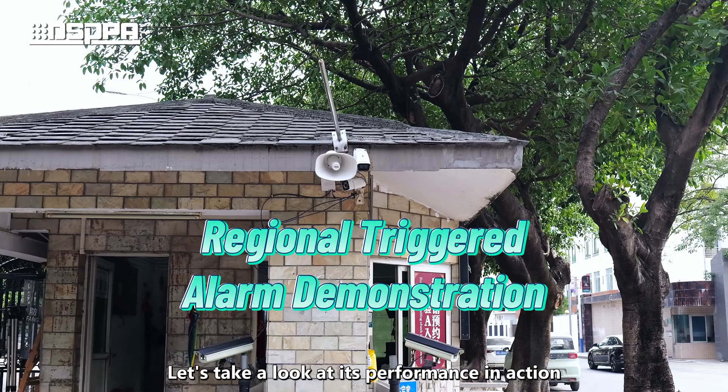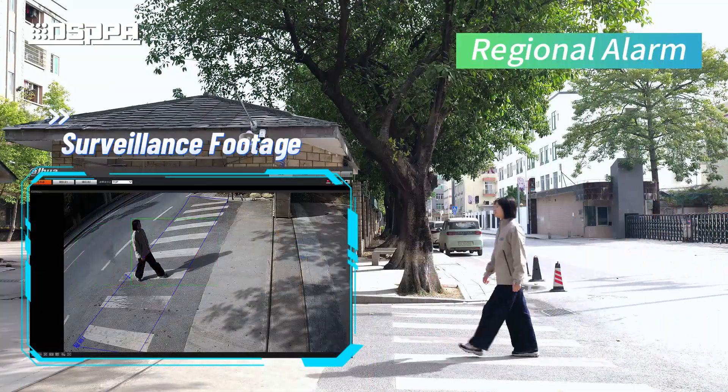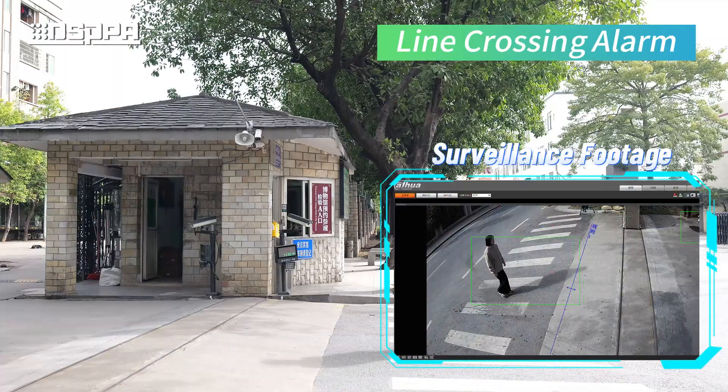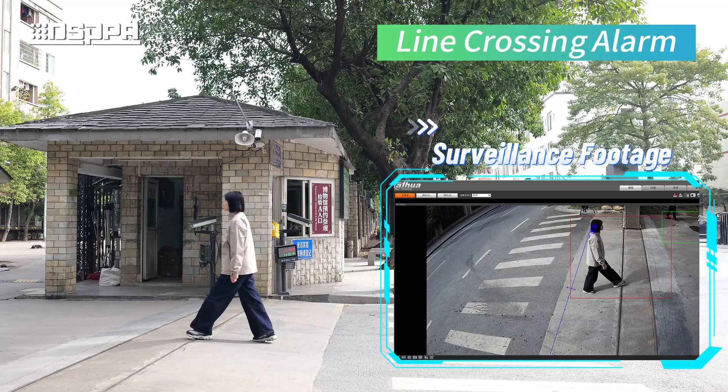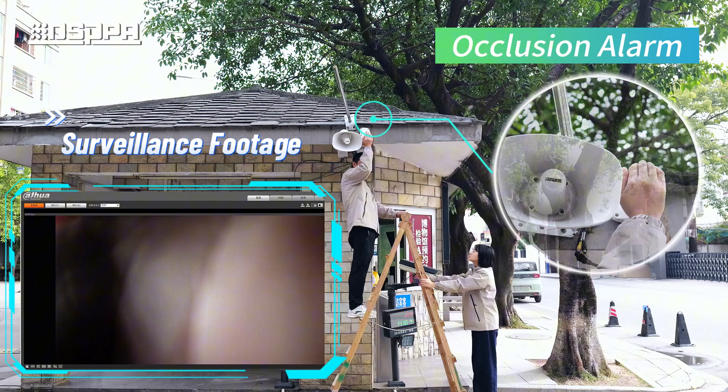Let's take a look at its performance in action. Regional alarm demo: Attention! Please leave this area immediately. Line crossing alarm demo: Do not step into this area. Occlusion alarm demo: Do not obstruct the camera.